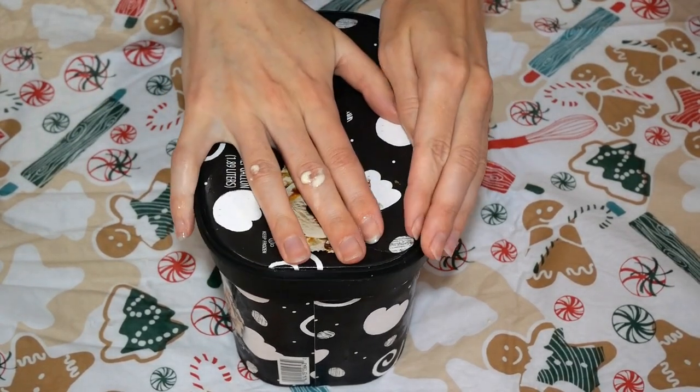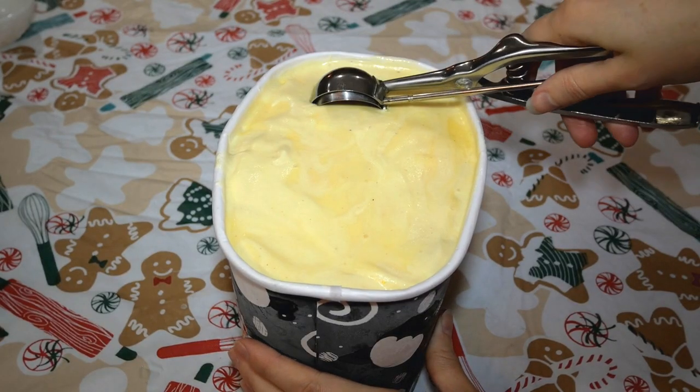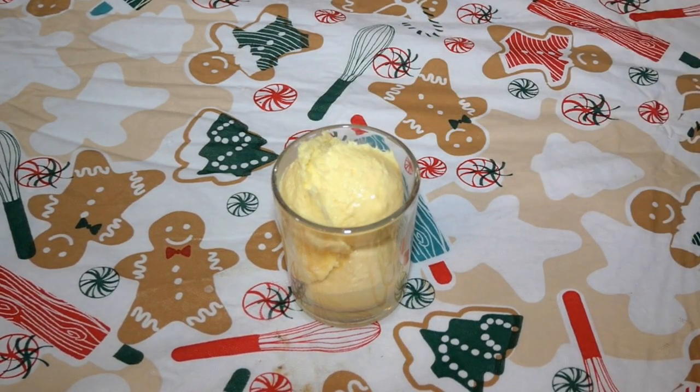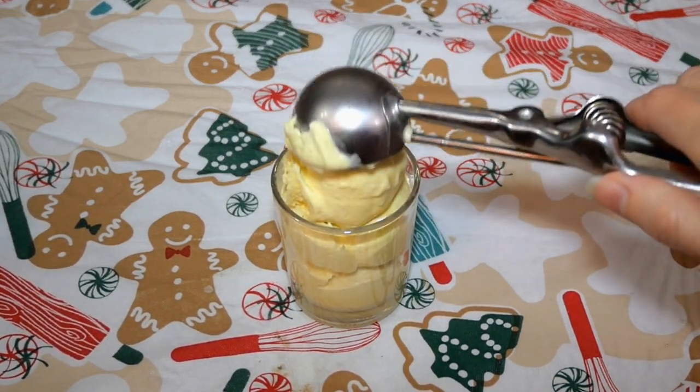Since the frozen custard at the bottom of my ice cream container was a little under-churned, I decided to stick it in the freezer for four hours and this is how it came out — an absolute divine consistency and texture. You can see it is soft but not melting and it holds its shape beautifully.